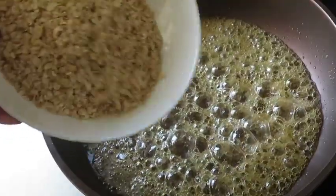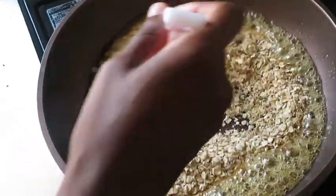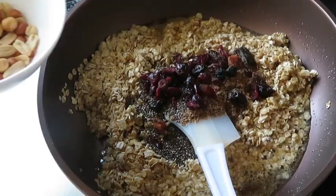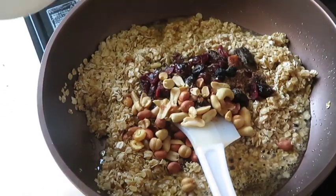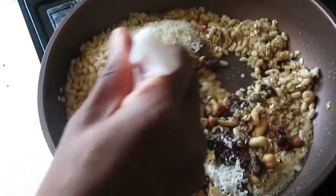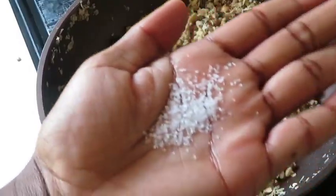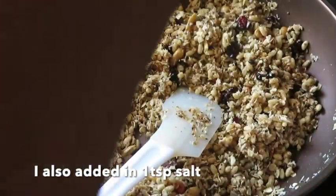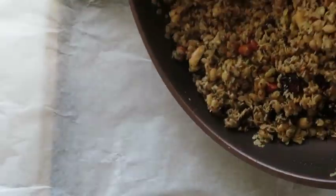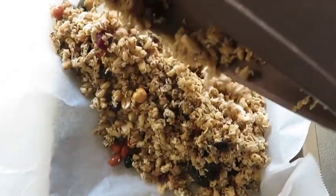Afterwards we're going to add all of our previously measured ingredients. Make sure everything is evenly coated and then transfer to your desired tray.